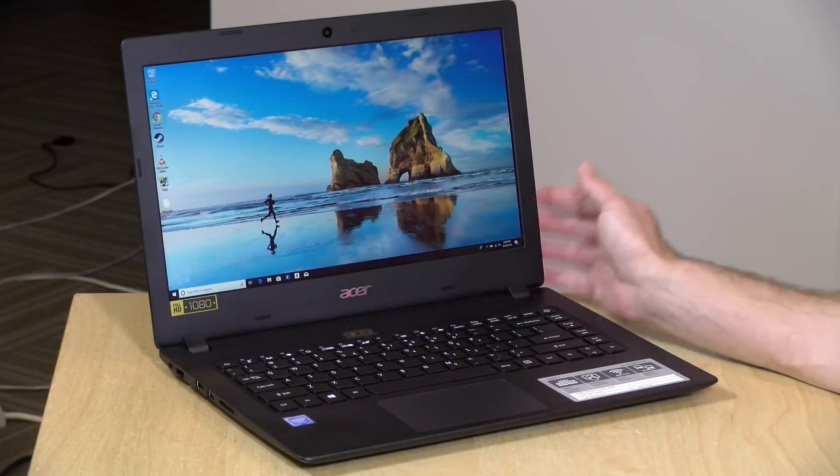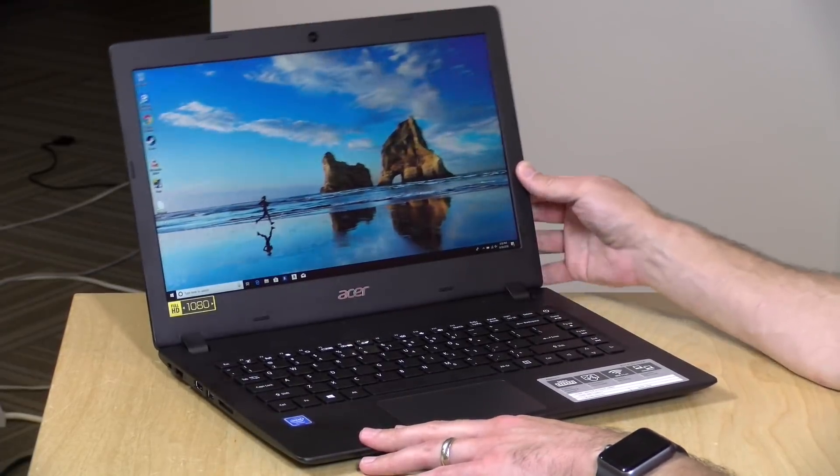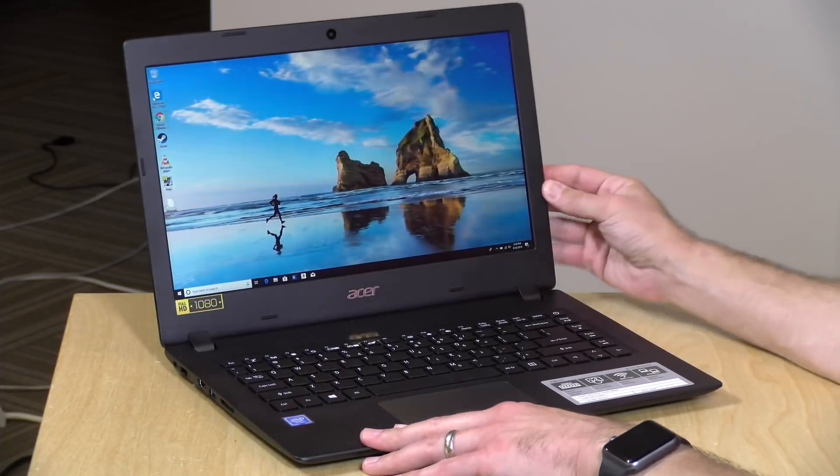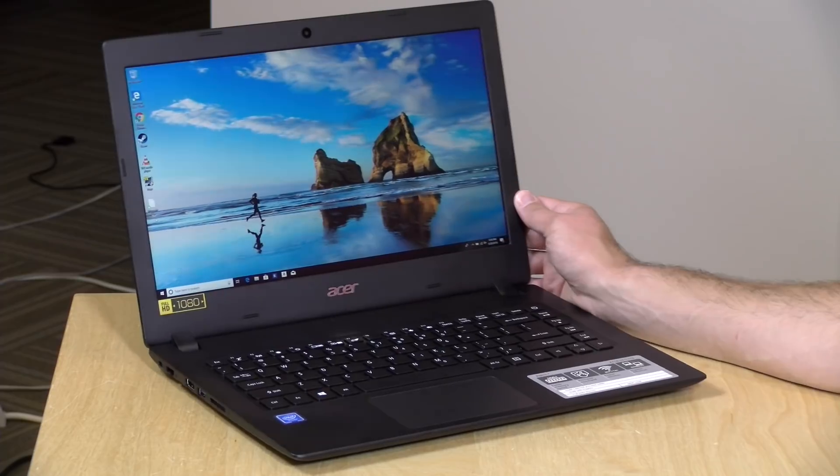Don't expect crazy build quality on one of these inexpensive laptops — it is all plastic, but it does feel pretty well put together. It's not flopping around all that much; you've got a good amount of stability to the hinge system, and for a $250 machine, it is not that bad.